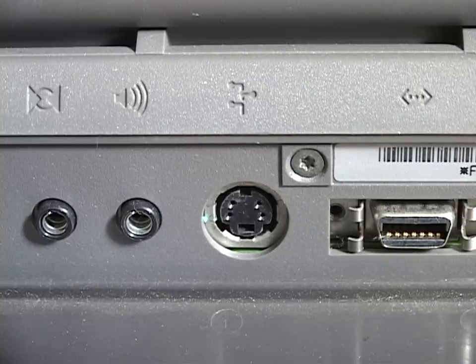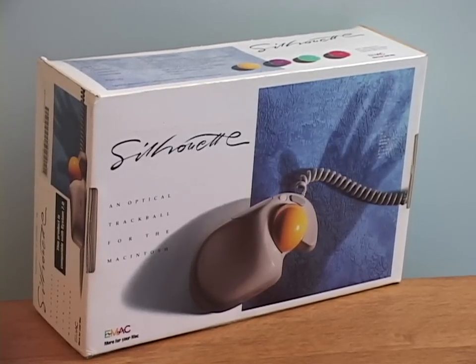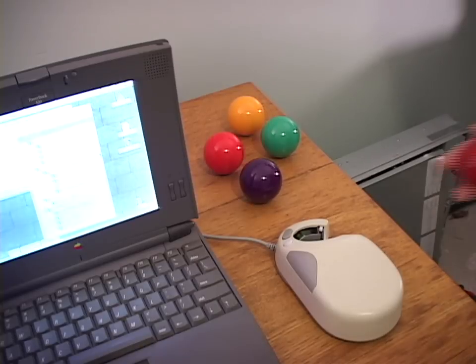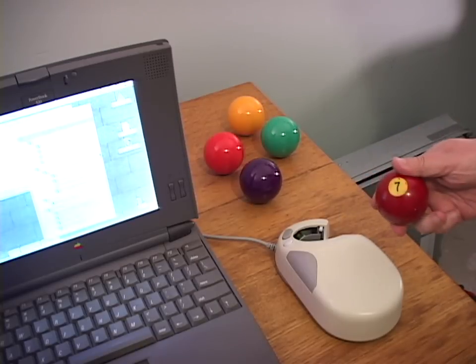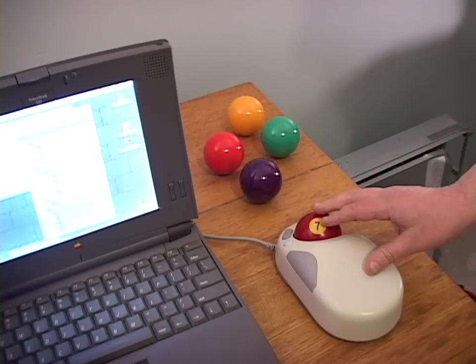An ADB port was available to plug in an external pointing device — for example, the silhouette. I hate to say it, but the pool ball, the iconic 7 ball, works better than the balls that came with it.